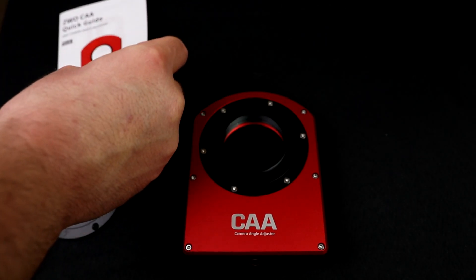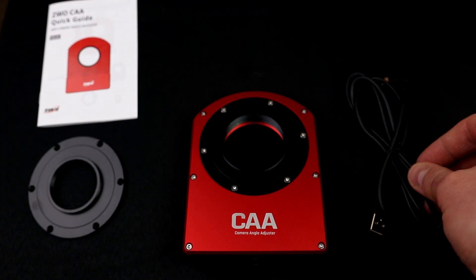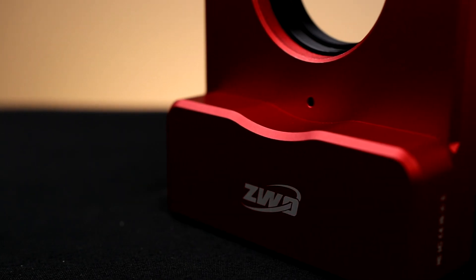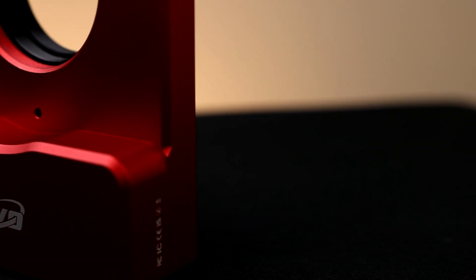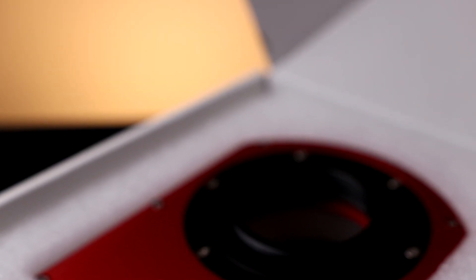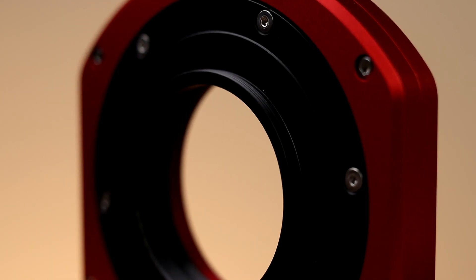In the box you also get the USB cable needed to use it. You don't get a hand controller as standard — you'd need to buy that separately — as well as an adapter plate and a full colour quick reference guide. It has the signature red ZWO finish, and if you look carefully it's starting to get a bit of texture in the paintwork too, which makes it look nicer. The labels and white stickers feel like transfers rather than laser-etched, so maybe that's something to improve in the future to make them more permanent.